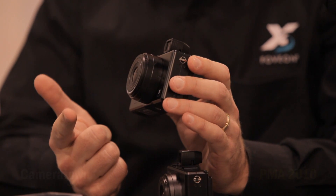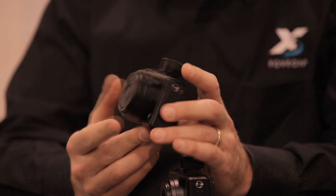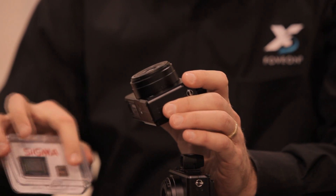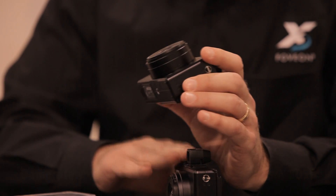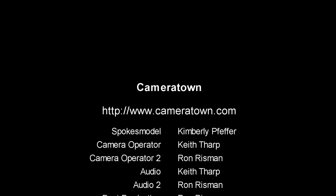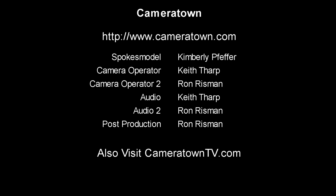The other camera that we have is called our DP2 model, which has also been updated with faster AF and better power management. It has a 41mm equivalent lens, the same image sensor that's found in the DP1, and we've also improved the user interface on the back of the camera as well. Well, thank you so much, Rudy. We look forward to seeing these cameras soon.